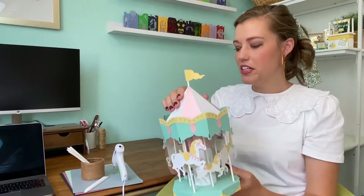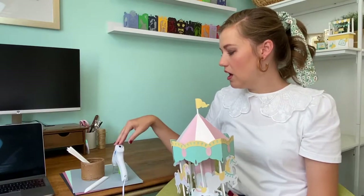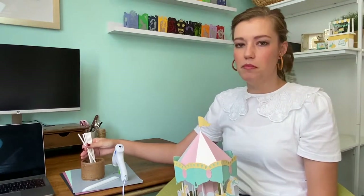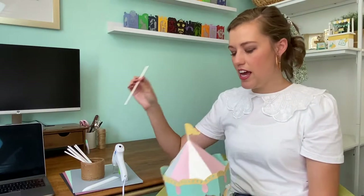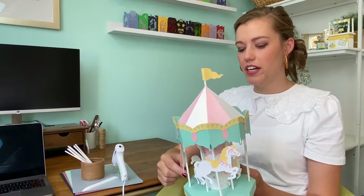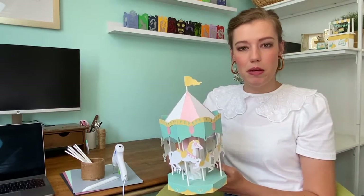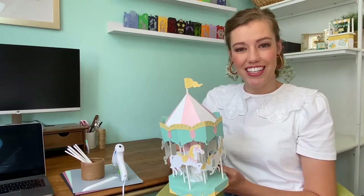All you're going to need are the standard supplies: paper, hot glue, a cutting machine, a bone folder if you'd like, and for this one you'll also need some lollipop sticks. These are six inches long and you'll need eight of them for your carousel. You can just head on over to my website DesignsByMissMandy.com and download the free template. After that you can get started.